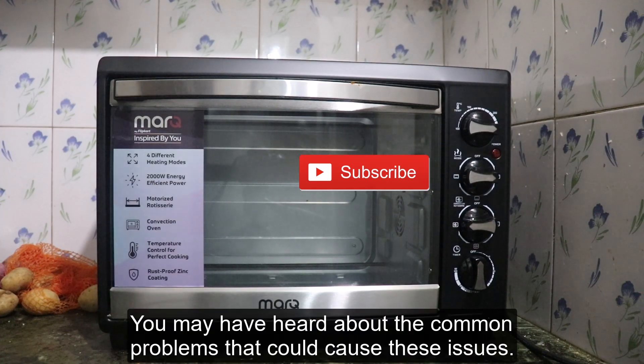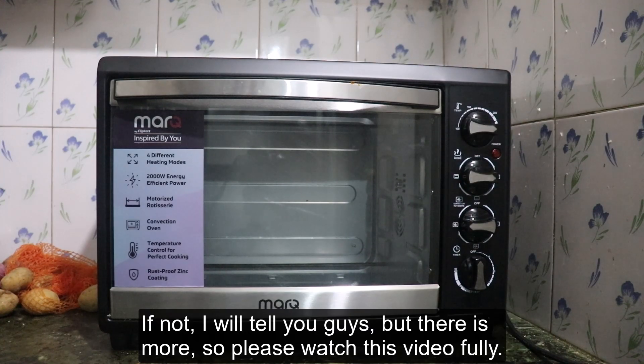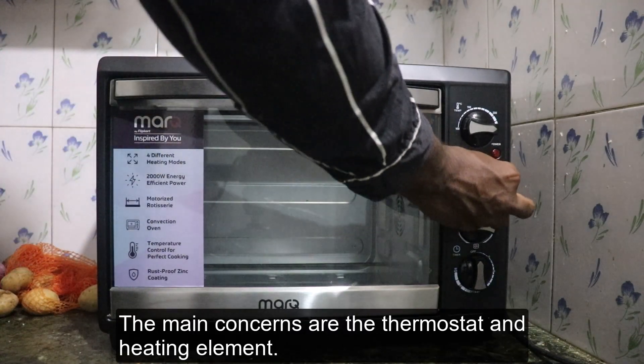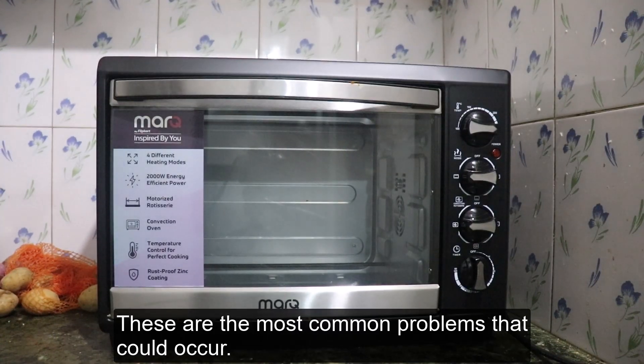You may have heard about the common problems that could cause these issues. If not, I will tell you guys, but there is more. So please watch this video fully. The main concerns are the thermostat and the heating element. These are the most common problems that could occur.